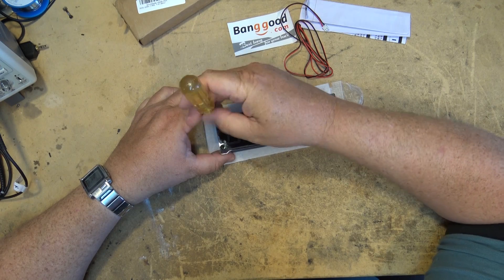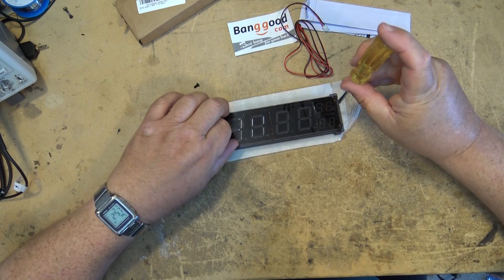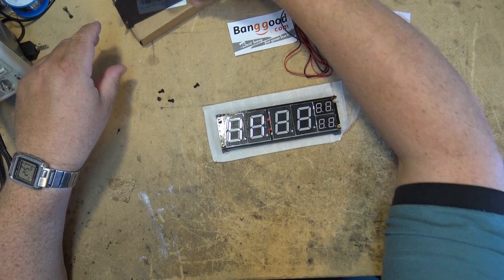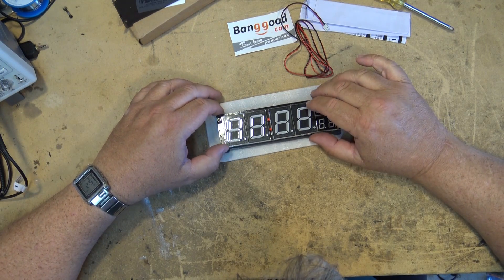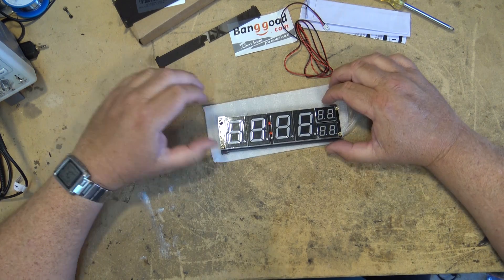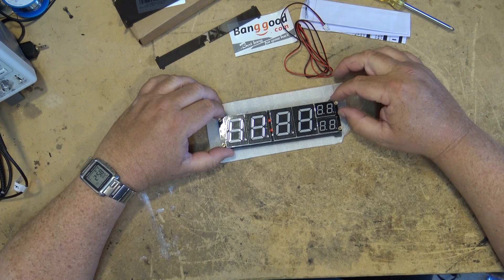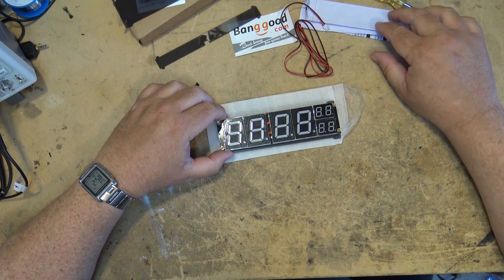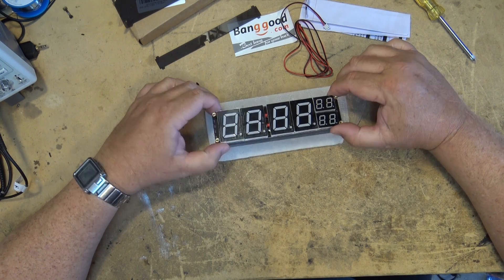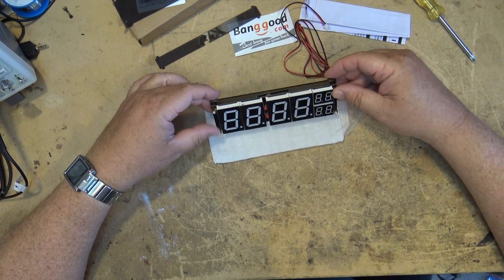Coming at the top off first. So there's the top — as you can see it has four large LEDs and two small dual-digit LEDs and a couple dots in the middle. If you guessed it's a clock, you're correct. It's a six-digit clock.